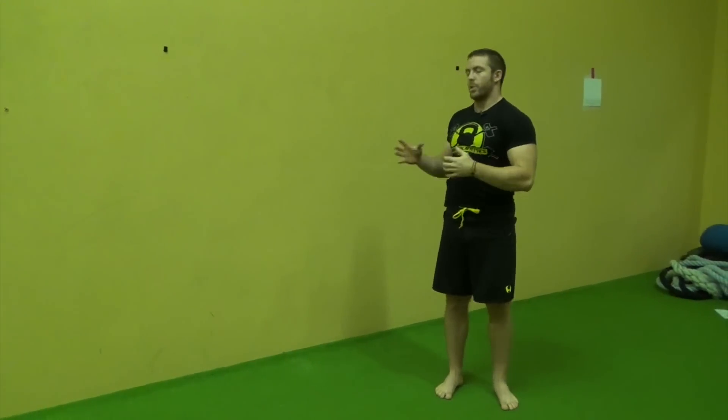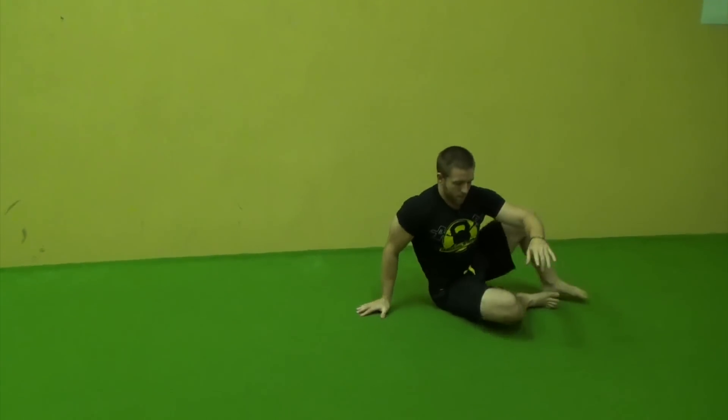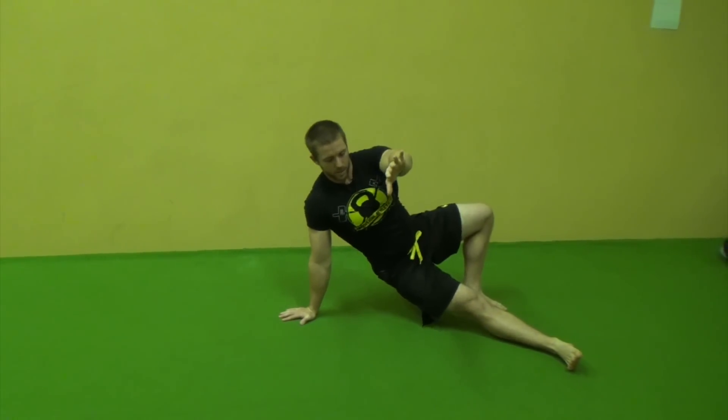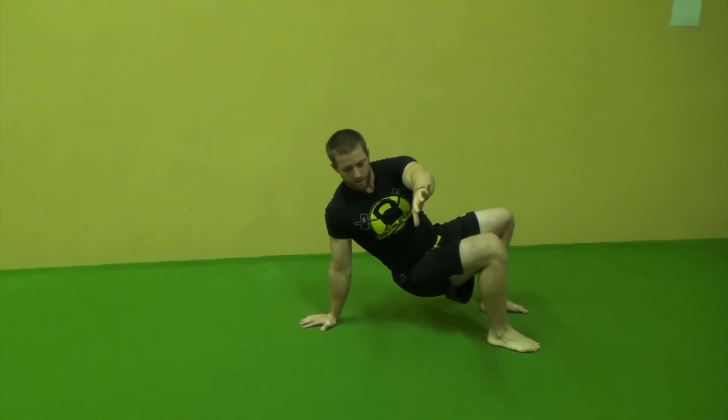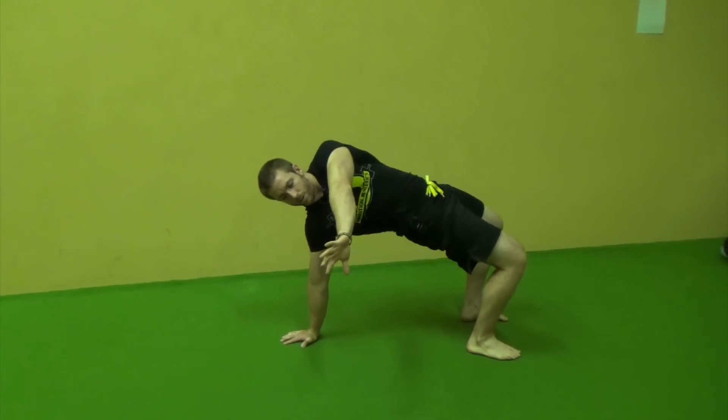And once you're comfortable with these two variations, you can start working into that full thoracic bridge position. So start here, let the hips sink a little bit lower, pull that other foot in, make sure the shoulder is in the right position, and then you are good to go.